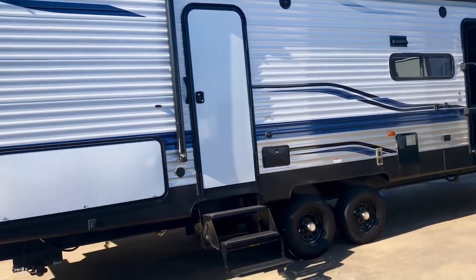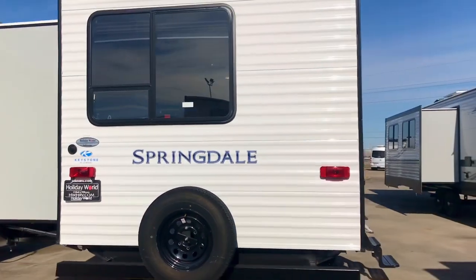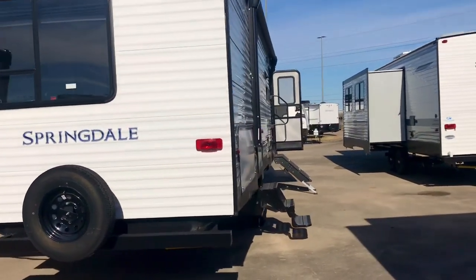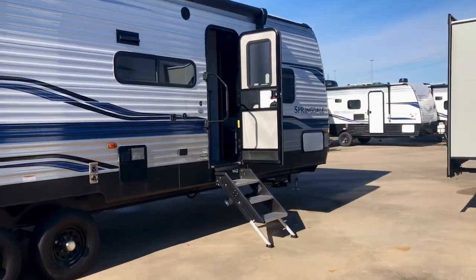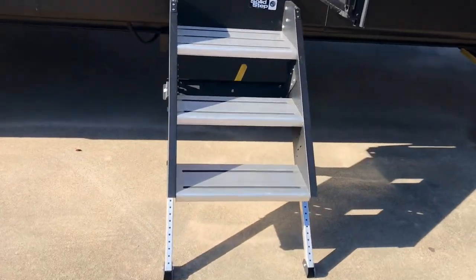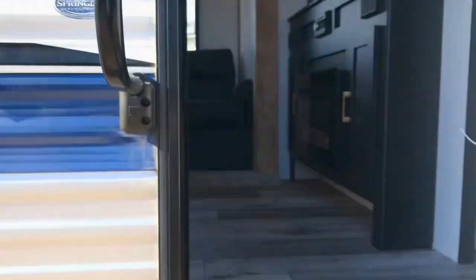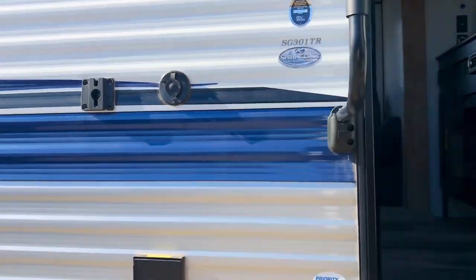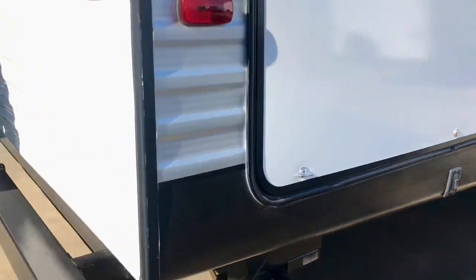There is no definitive answer on which construction is better — anybody that tells you otherwise, you need to talk to somebody else because it's just not true. Find an experienced person in the RV business who will give you a straight answer. This 301TR has a solid step and a big grab handle, it's a dual axle, has an outdoor shower, and electric leveling.